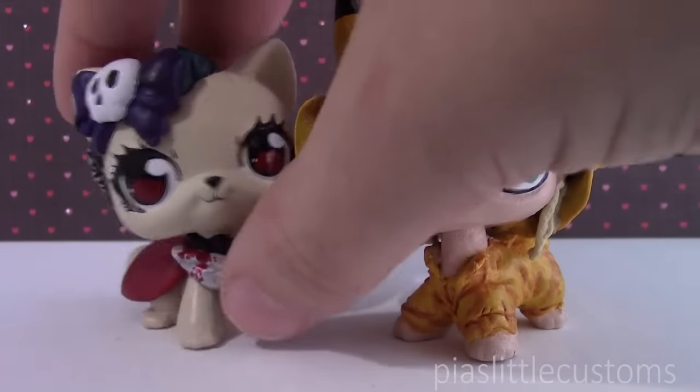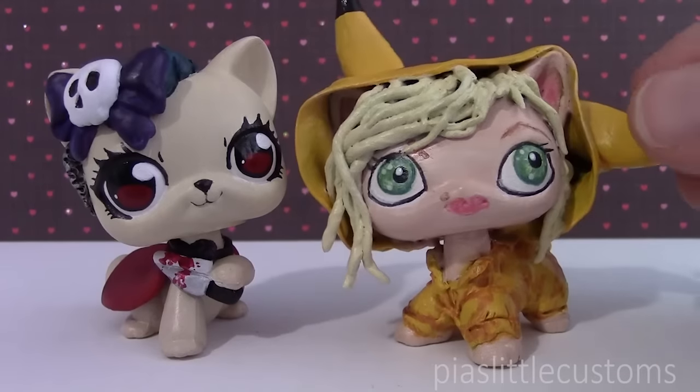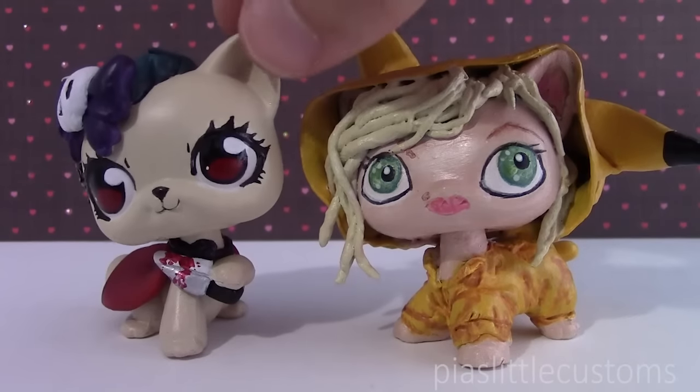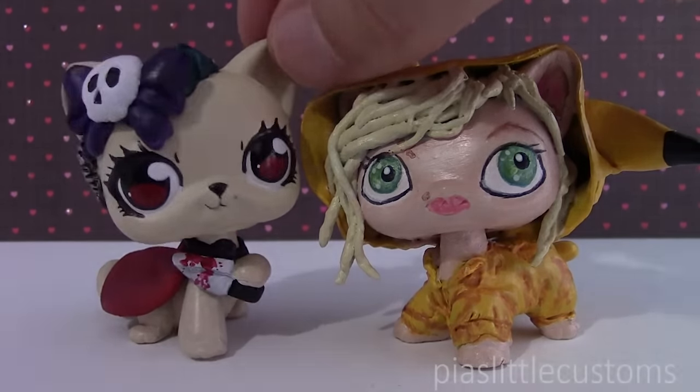I definitely think it turned out very pretty — even the eyes, even though they're quite simple, I think they work with the character. I'm really happy about this trade. Thank you so much Tees for making me this custom based on me, and I hope that you love this one and that it gets to you safely. Thank you so much to everyone for watching this video, and see you again tomorrow, bye!